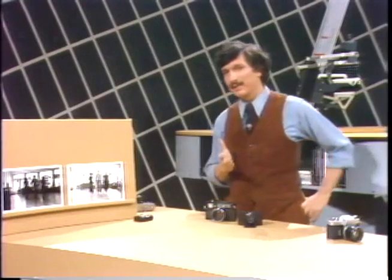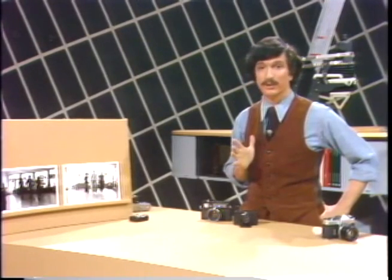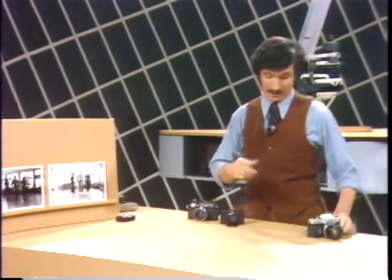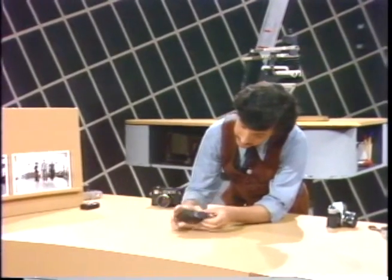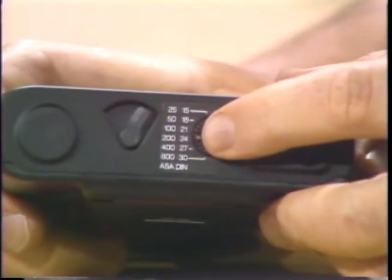If you have an automatic camera that does not have manual operation — and most of the simpler cameras work that way — there still is a nifty way that you can alter the exposure those cameras give you. The key is to use what's called the ASA adjustment dial, which in this case is on the bottom. You set it for the particular film speed you happen to be using.